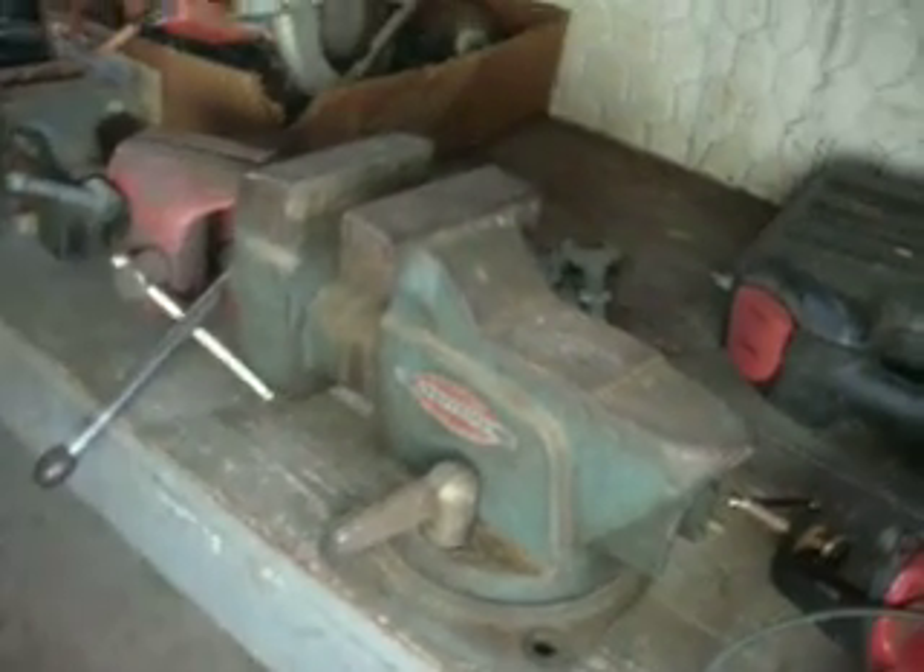Pretty good size piece. It's getting hot in here. Thank you.